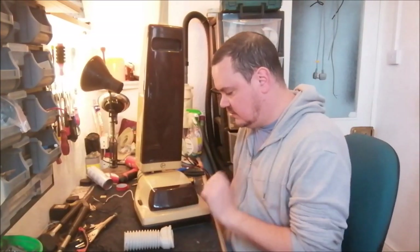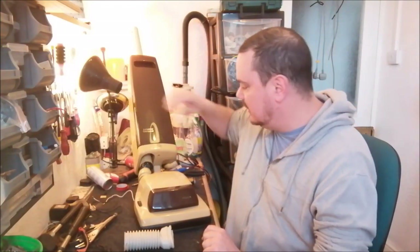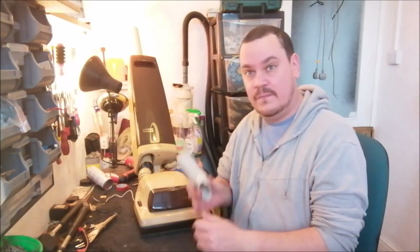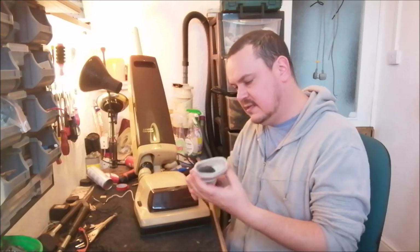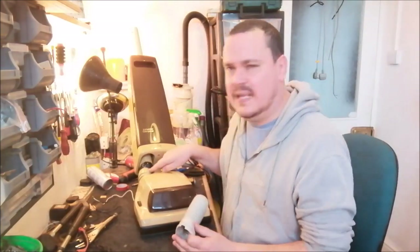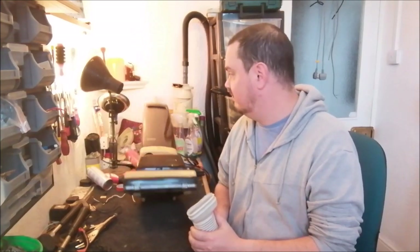A few weeks ago I showed you this Hoover Junior High Power Compact U2128 in one of my videos - I think it was the video with the royal warrant machine - and I pointed out that the bellows had failed. As you can see, there's a huge great lump of tape trying to hide a hole, which is not working at all. One of my viewers said there's a lower bellows for one of those on eBay. This is a two-section bellows; it runs quite a way up the machine's body. I bought it, so in this video we'll have a go at fitting it to the high power compact.